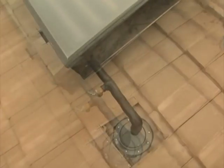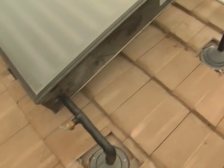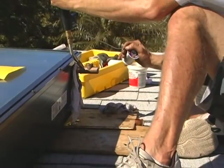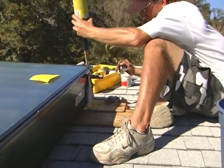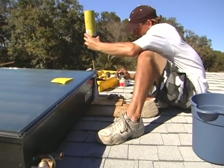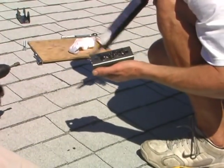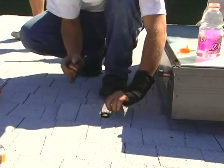Besides having a pressure relief valve, the system must have a vacuum breaker. All connections must be carefully soldered. Anywhere that pipes and hardware are connected to the roof, sealant must be used to prevent leaks.